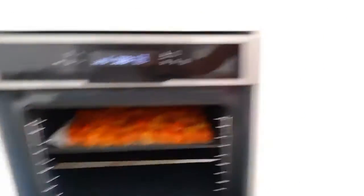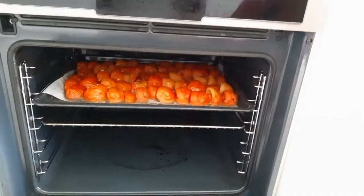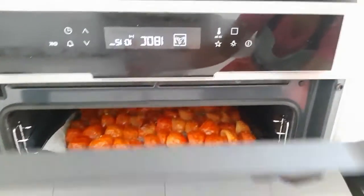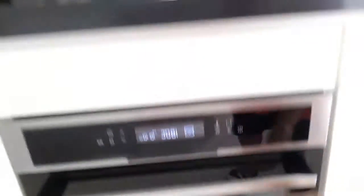I'll show you first — it's there. You need to roast it first, and it's very juicy. You can see that. I still have 10 minutes remaining.